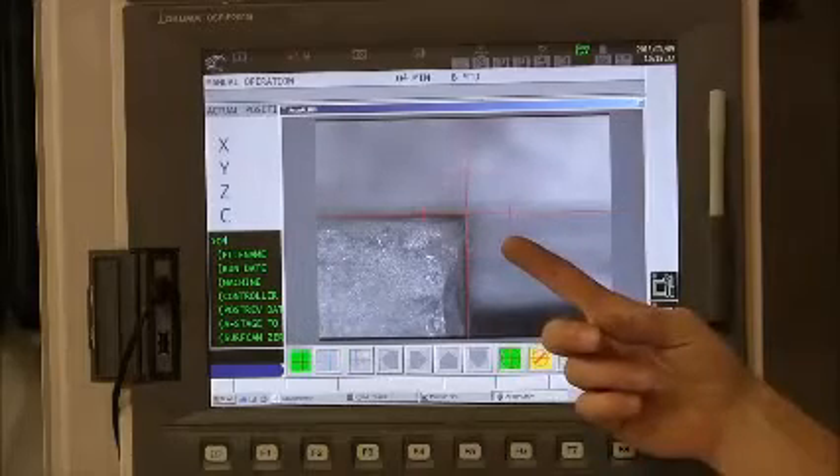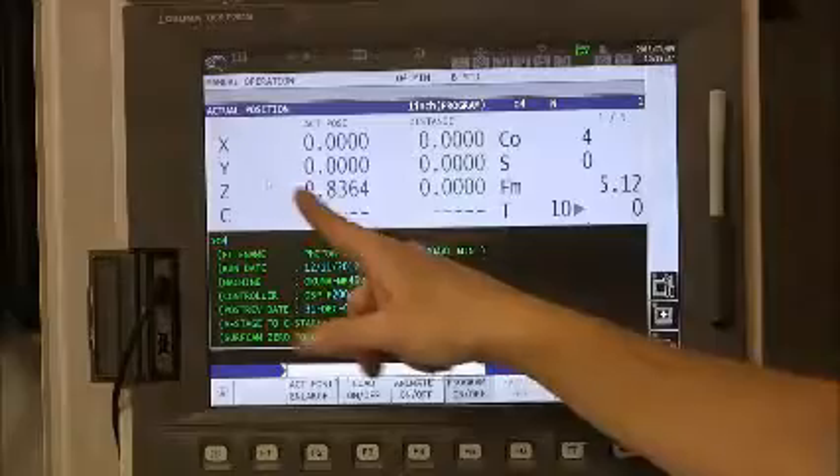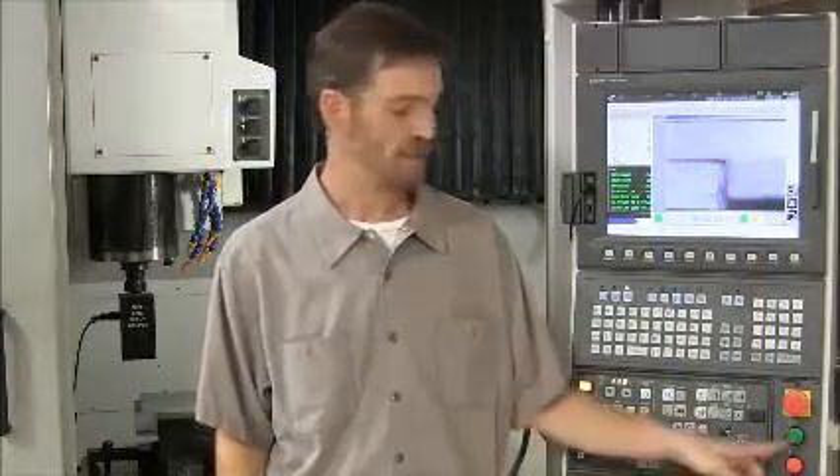I move it into one corner of the blank and declare it to be the starting point. This is the home position. That was easy. The setup is completed. Now we can start machining.